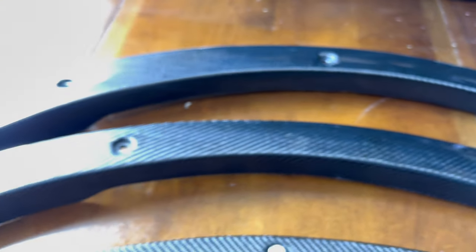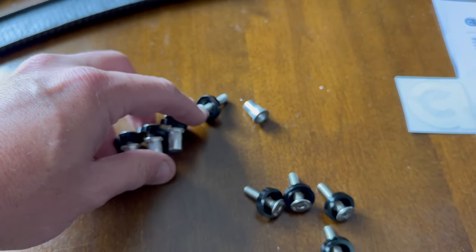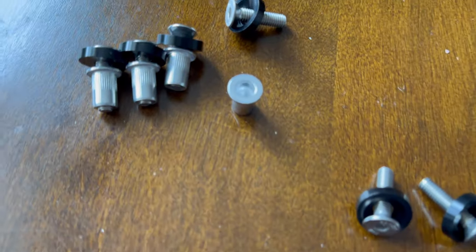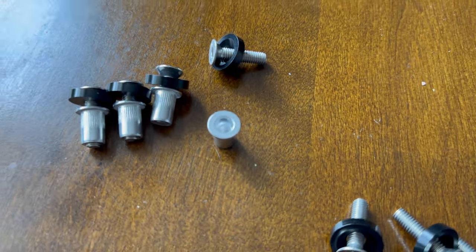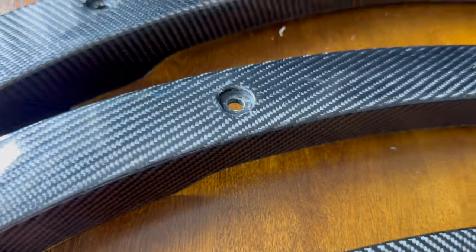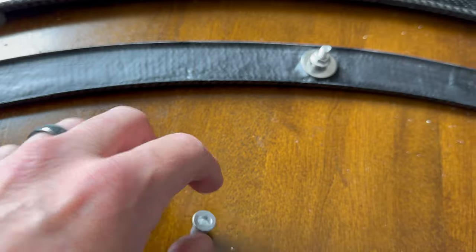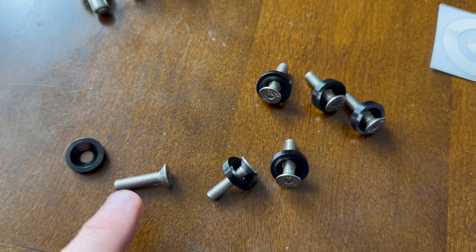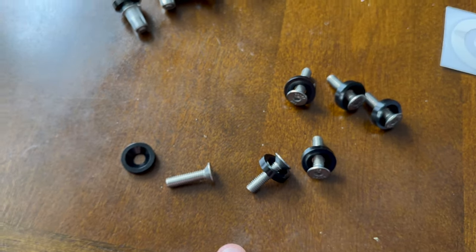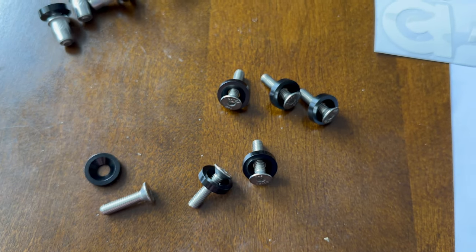The back ones are a little bit different. The back kit comes with four sets of rivet nuts. Basically, the holes are empty but you would feed the rivet nut into the hole and rivet it on the back. There are some here that do not include rivet nuts — six of them — so you'll probably just screw those into the factory holes.